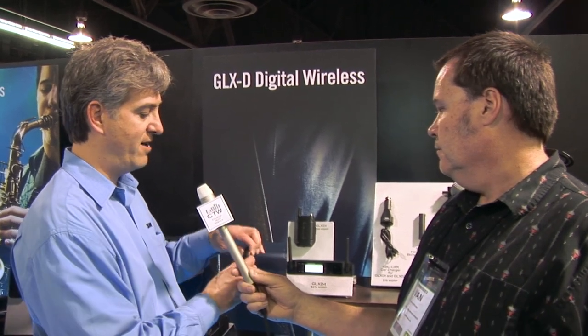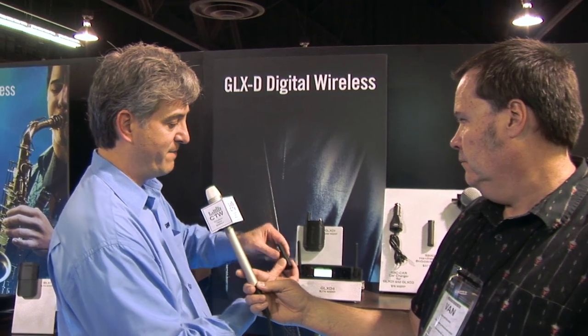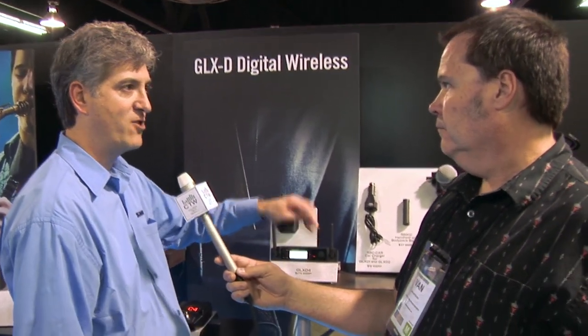Another great feature of GLX-D is that it runs on smart, rechargeable lithium-ion battery packs with a smart chip inside that tracks the battery's health. You get 16 hours off a full charge, but if you forget to recharge it, just 15 minutes of charging gives you an hour and a half of playtime. You can recharge the transmitter directly using any USB power supply, just like a phone or camera, or you can pop the battery right into the front of the receiver and charge it that way.